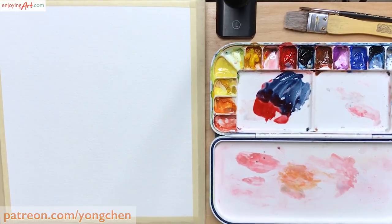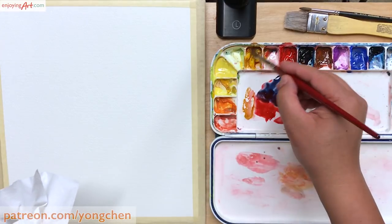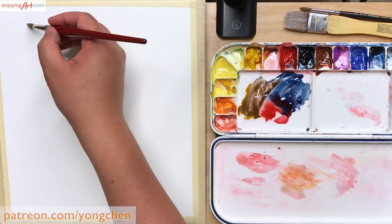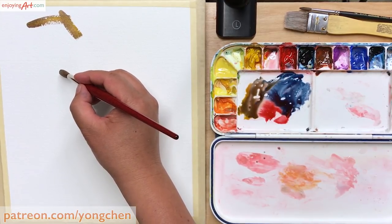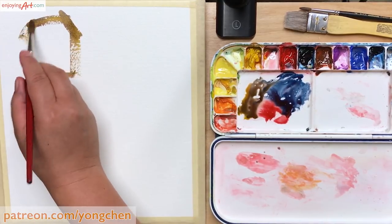First I want to mix a light yellow-brown color. I already have the prussian blue and the Windsor red. Now I mix in the yellow color to get this golden tone. First thing I want to do is mark down where the location of the head.